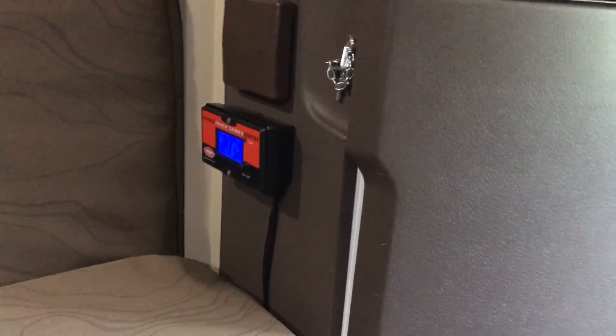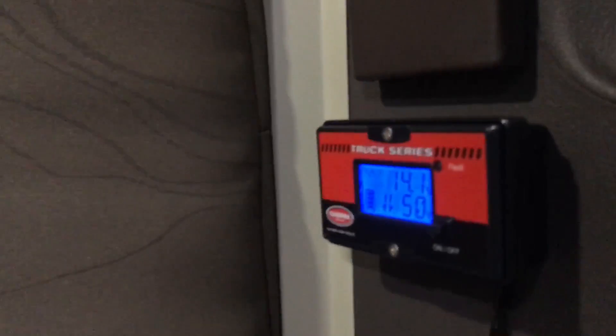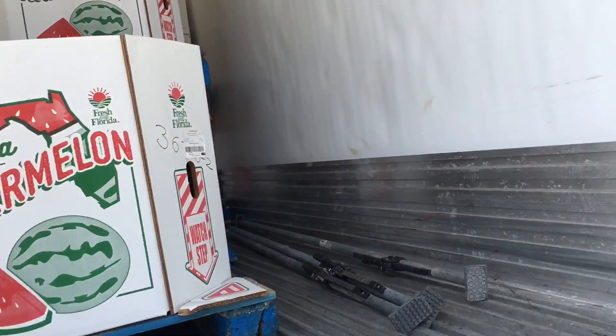Plug in right there, there's your controls — that's for your inverter. Lighting. This folds out into a bed, all this folds down into a bed, so I'll be doing that, sleeping down here. Yeah, they're getting me loaded up right now.